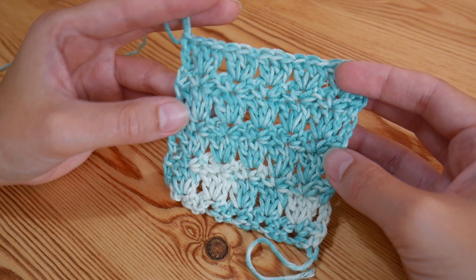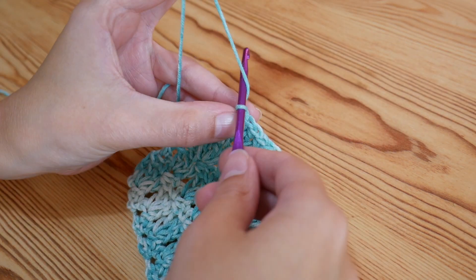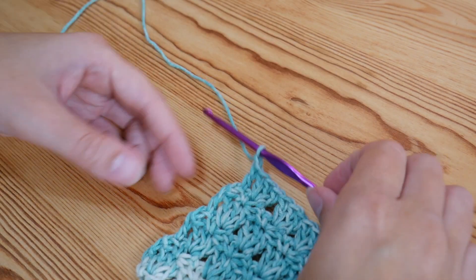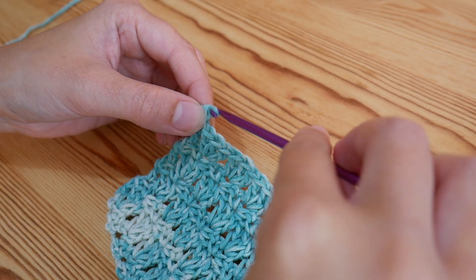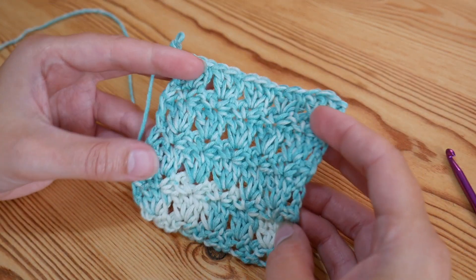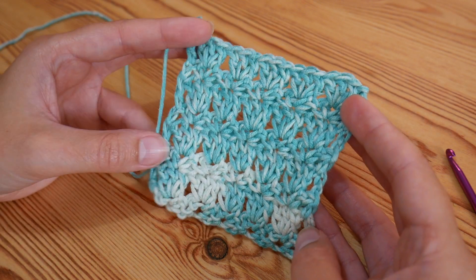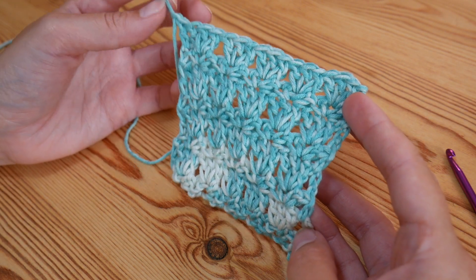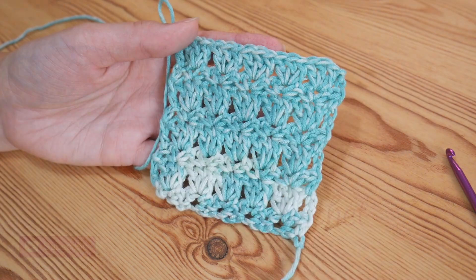But that is it for the Primrose pattern repeat. Obviously if you wanted to finish off you would literally just yarn over and pull through, and then snip off your yarn and pull out, and just pull that tail end tight. And that would be it apart from weaving in your ends. I really hope that you've enjoyed the tutorial and that you will give me a little thumbs up. Remember to subscribe because I do have lots more tutorials coming very soon. Thanks as always for watching guys, I'll see you again. Bye.